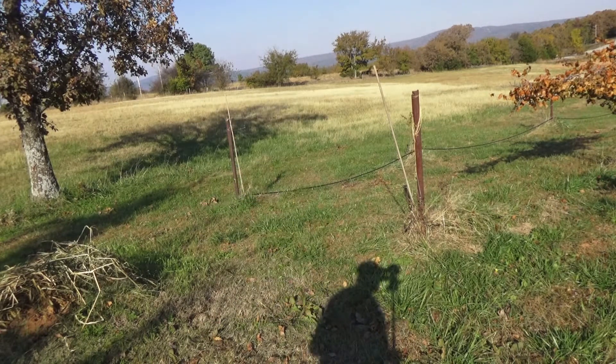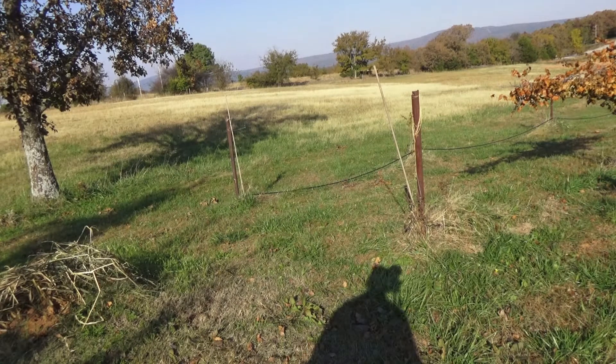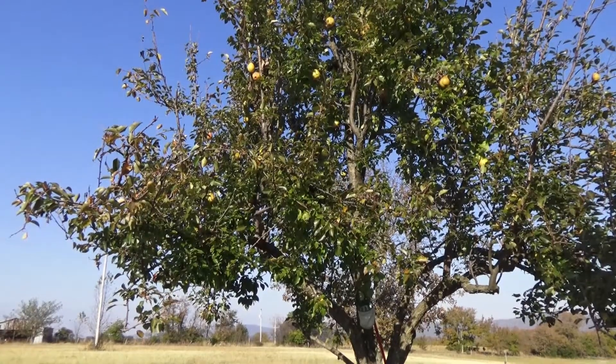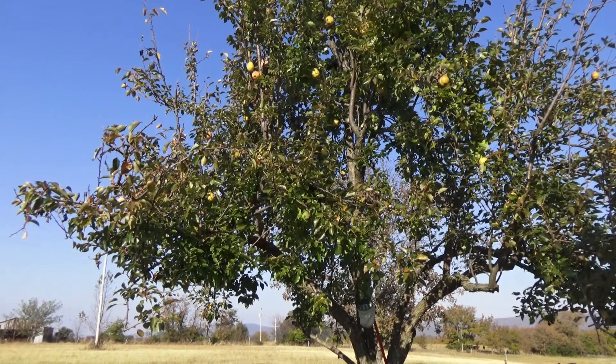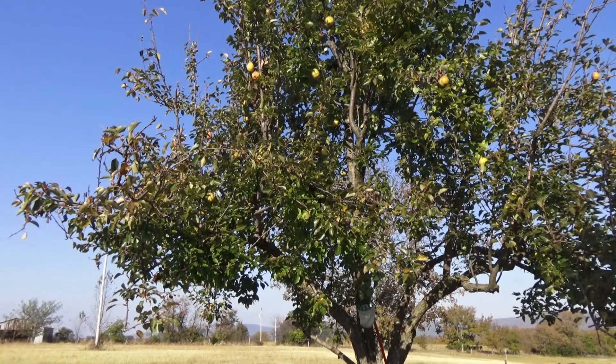I just thought I'd show you these pears — they're not rotting and they're still very edible. You can still see there are several pears in the tree. Some of the old timers said they wanted the pears to get frosted to make them sweeter. I don't know about that, but whatever you want to believe — that's fine.